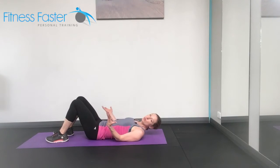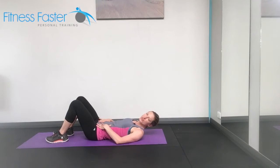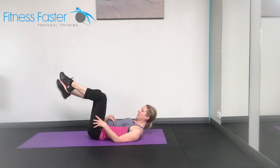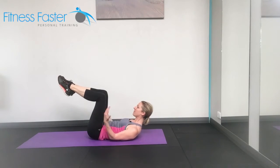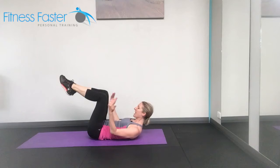Scissors. This is a great exercise for the abdominals, but also for stretching out through the hips and the hamstrings. So we're coming up into our tabletop position, lifting the head off the ground for as long as you can, maintaining a nice strong neck.